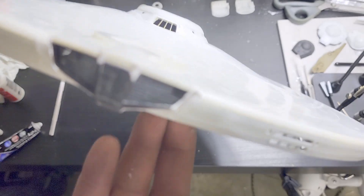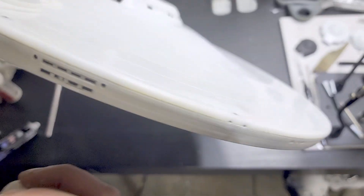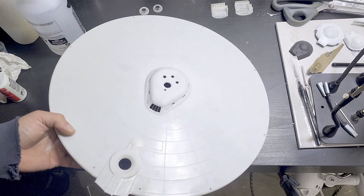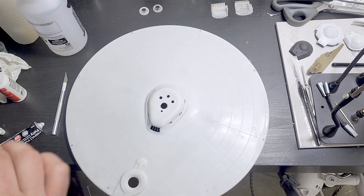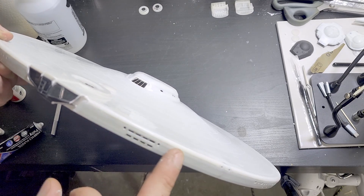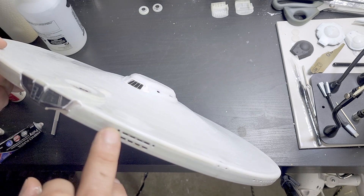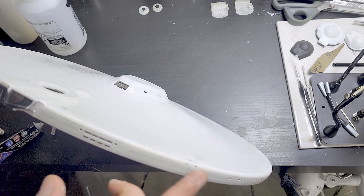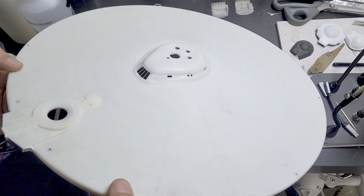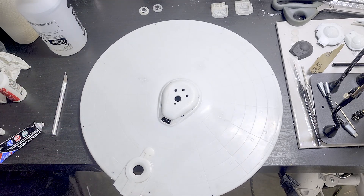Our plan with the sensor bands is pretty much the same as what Trekworks' plan is, which is to do that high build primer to get back the trenches that are there. So we might end up sanding it smooth a little bit, and then coming back and putting the tape down like he did. This is actually my saucer — it's not that bad for how old this thing is. This thing is really old.